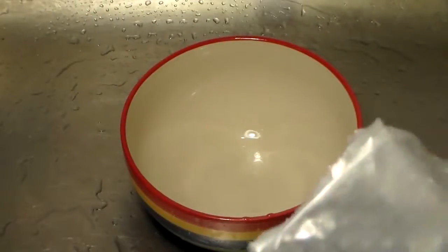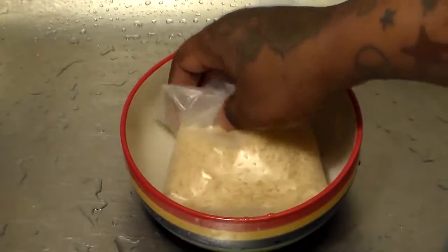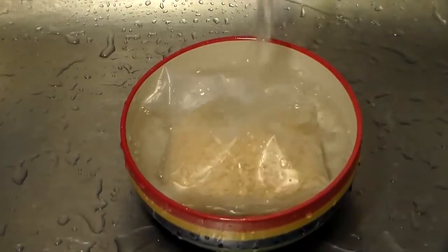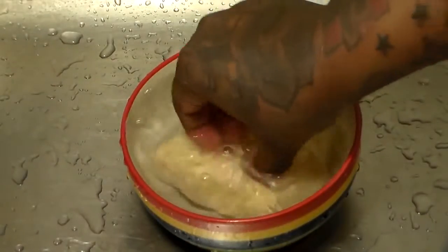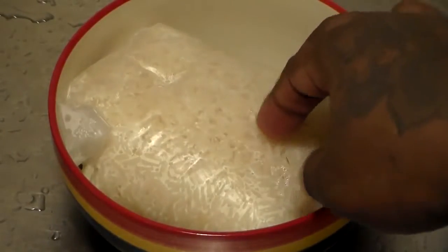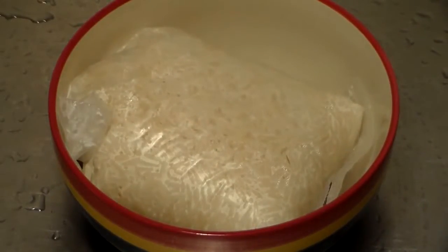Last but not least, what we're going to do is get a bag of 10-minute Success rice and place it in a bowl with some water. We're going to place this in the microwave for 10 minutes. Use however many bags you feel like you need. By the way, if you don't have a microwave — which I'm assuming you do — you can just place the rice in a pot of water and boil it on high heat for 10 minutes instead.